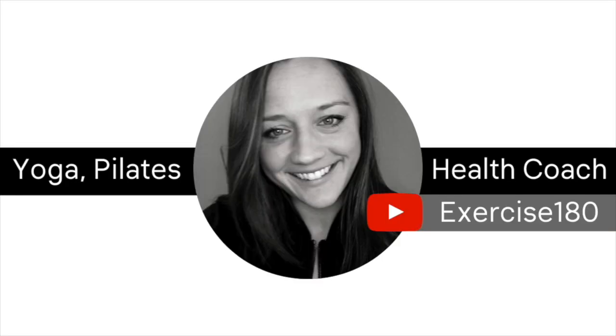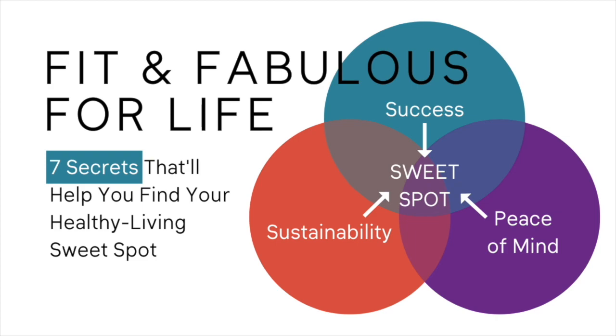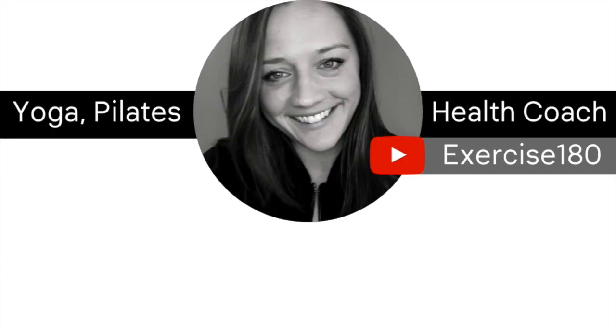Thanks so much for tuning in. If you found this content helpful, please consider liking this video and subscribing to my channel. Also, if you're wondering how to become healthier, I've created a free masterclass for you — it's called Fit and Fabulous for Life: Seven Secrets That Will Help You Find Your Healthy Living Sweet Spot. You should see a link to it on your screen now, and you'll also find a link in the description box of this video. Thanks again for tuning in, and I hope you'll consider checking out my free Fit and Fab masterclass.